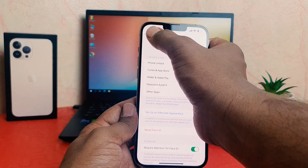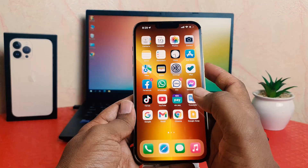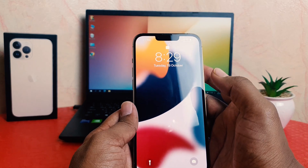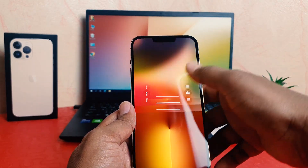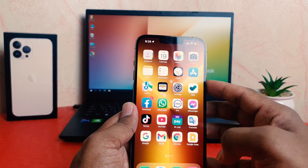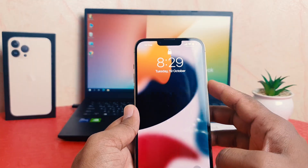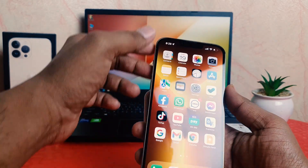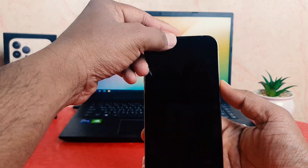Click Done and go back. Now let me lock my phone and try to unlock it. You can see it's just now unlocked with my Face ID. I'll lock my phone again — and if I unlock it, it's unlocked with my Face ID.